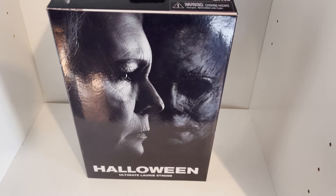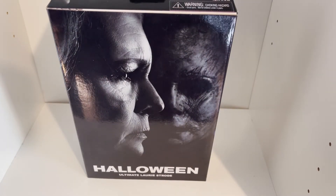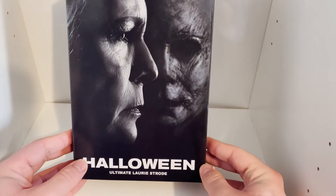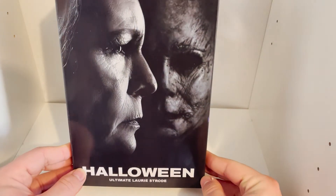What is up everybody, I am Mason from the Mockbuster YouTube channel and today we have another NECA Ultimate figure review. Today, since I reviewed Michael Myers, I wanted to review the Halloween 2018 Ultimate Laurie Strode.